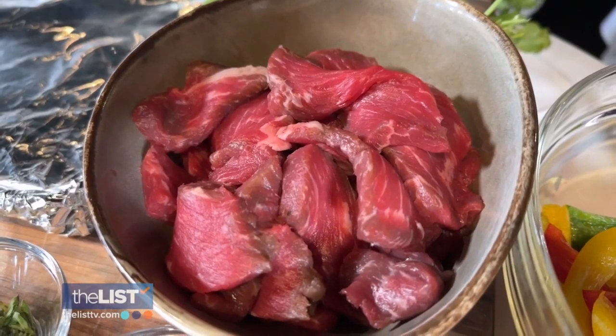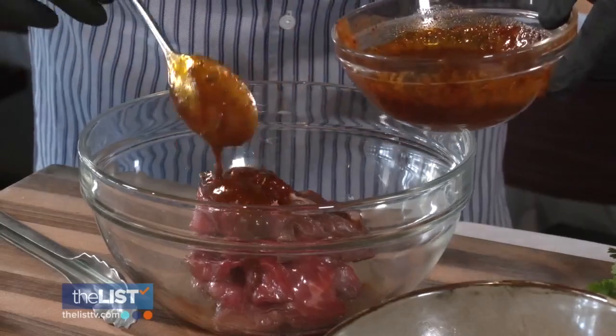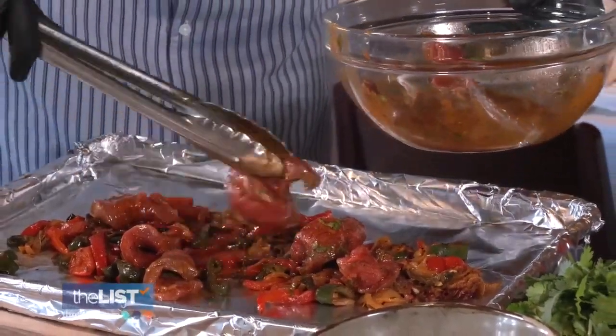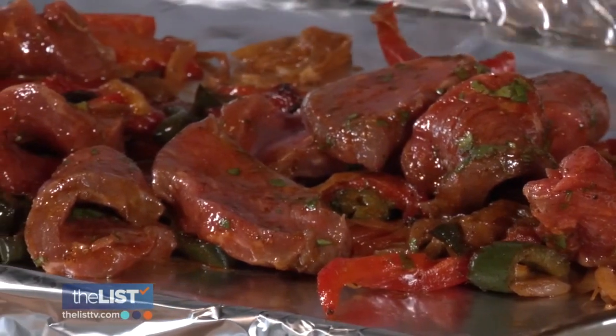Roast the veggies in an oven at 350 degrees for 10 minutes. Now we're gonna put a little beef on that — I would say more than just a little bit. And then we're gonna add a little beer, because why not? He uses the same spices on the beef as he used on the vegetables. Then those flavors meld together, especially the onion and the marinade. It goes back in the oven for at least 12 more minutes or until the steak is cooked.